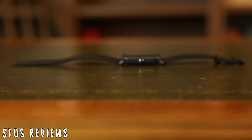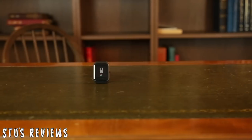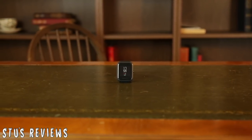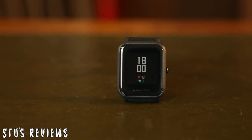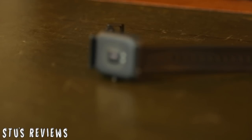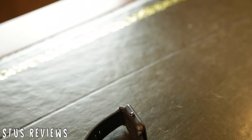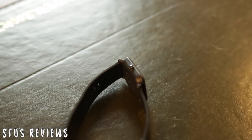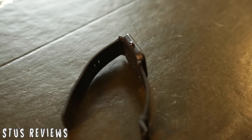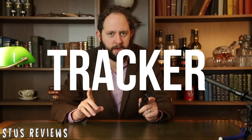The Amazfit Bip is an impressive piece of kit. Despite being thinner than your regular issue of Cosmopolitan, it certainly packs a punch. It has a beautiful always-on LCD display that can be backlit at the press of a button. It has integrated GPS with both UK and Russian satellite support. It also has a barometer, pedometer, sleep monitor, heart monitor, and all the other kinds of ometers that you would want. Now, the question is: is the Amazfit Bip the best, cheapest fitness tracker available?